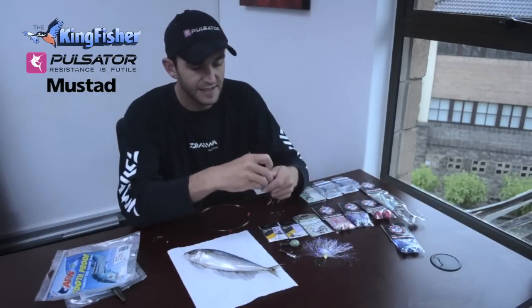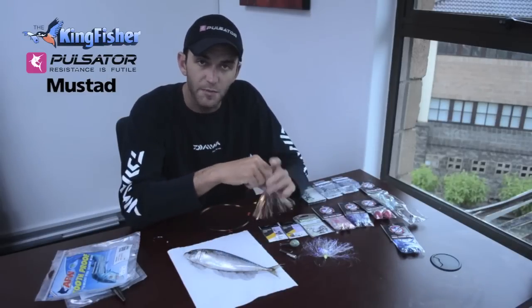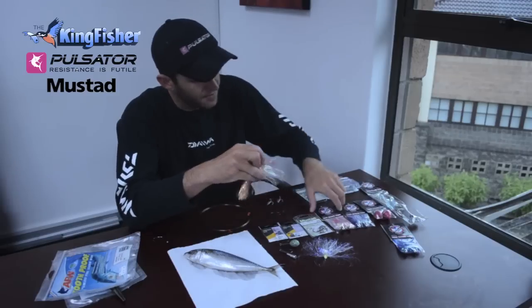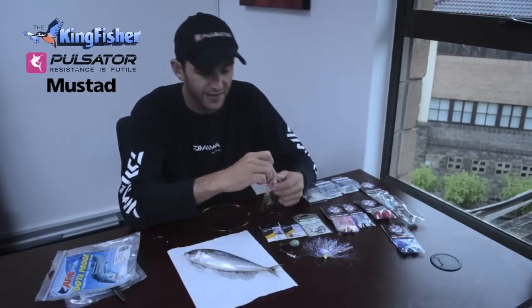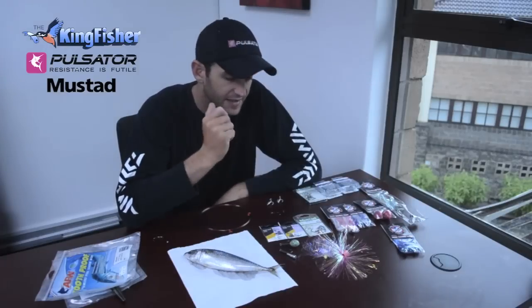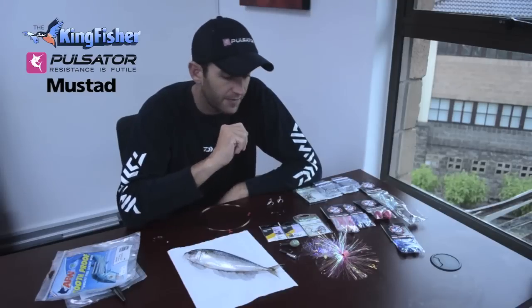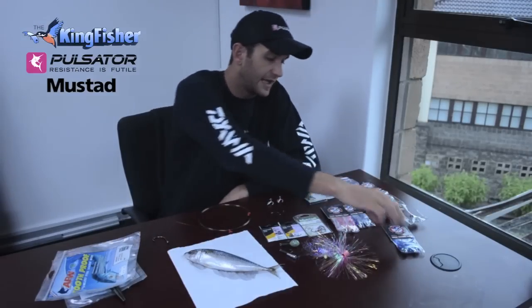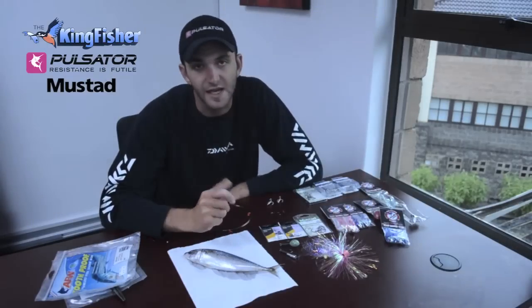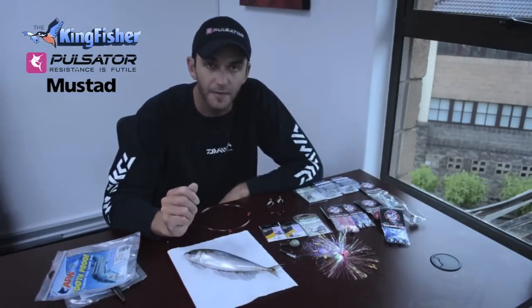The next thing we're going to be using is dusters. This just adds a little bit of extra flash to the bait because we're using a dead bait - it makes it look a little bit more appealing to the fish, so the shinier the better. Pulsator lures makes a great range of different colors. Personally, I'd say a pink and a pearl duster - that's what I was taught and it's worked for me. There are lots of different colors: blues, liveglow - you can mix it up. But honestly, I don't think it's that important. It just adds a little bit of flash to the blade.